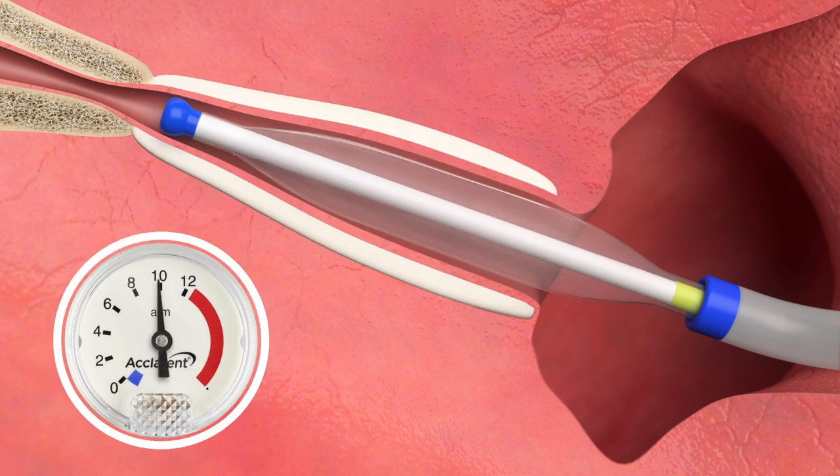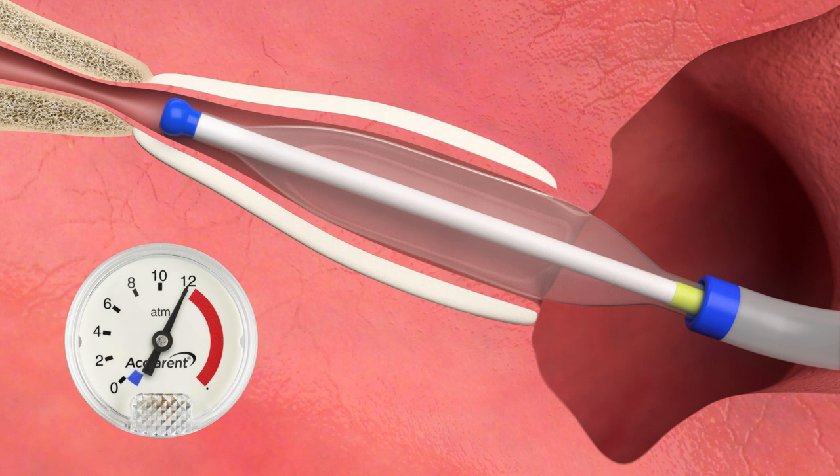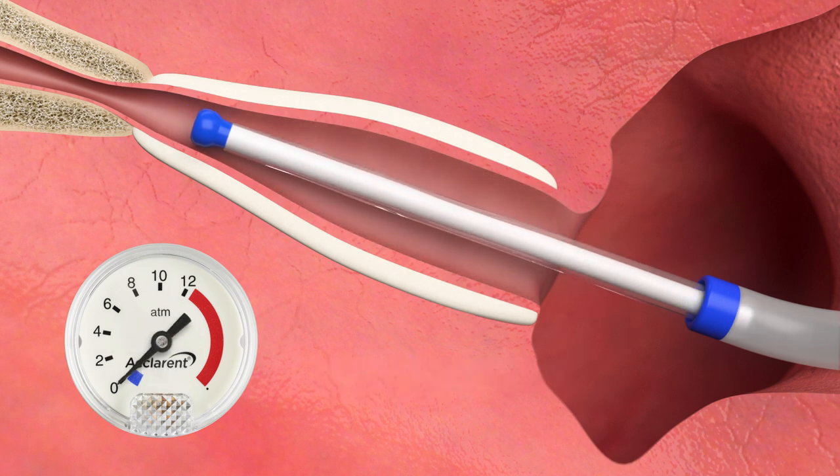Inflate the balloon up to 12 atmospheres with a recommended total hold time of 2 minutes. Once desired inflation is achieved, deflate the balloon and remove.